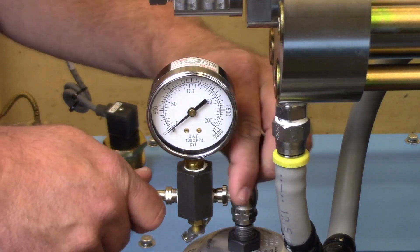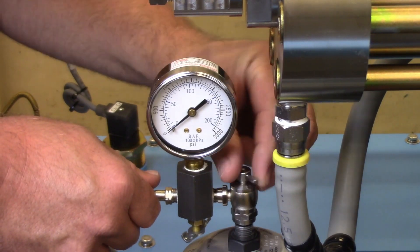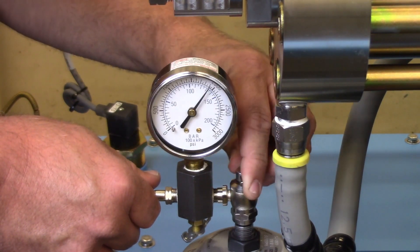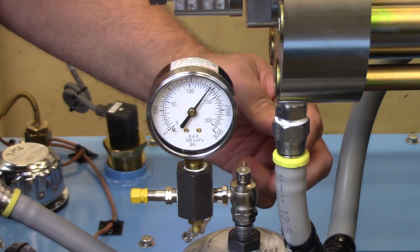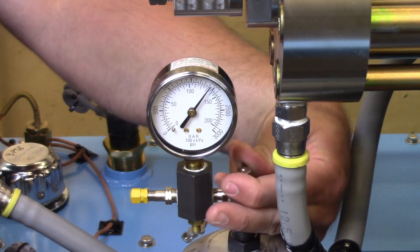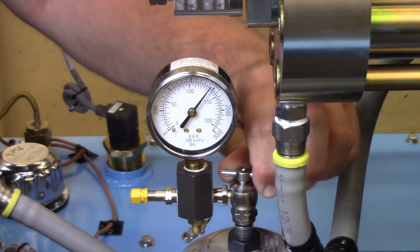Turn the needle actuator on the gauge assembly slowly clockwise. Observe the pressure reading. This accumulator is at an acceptable level and can be put back into service.